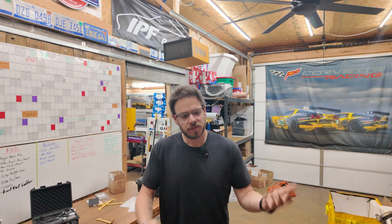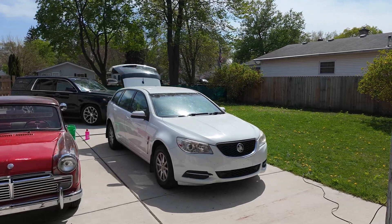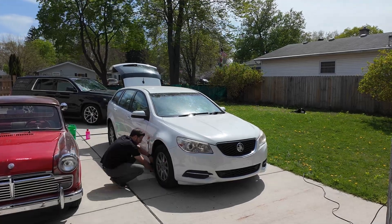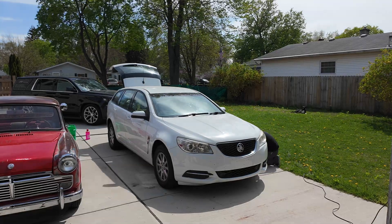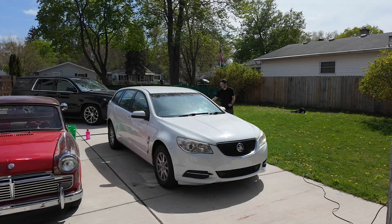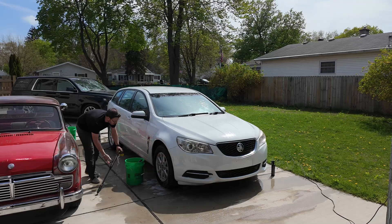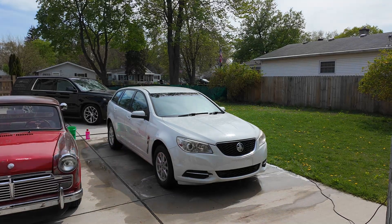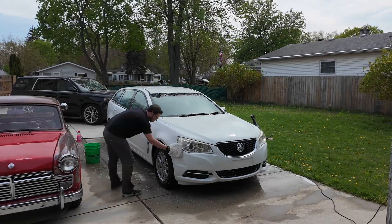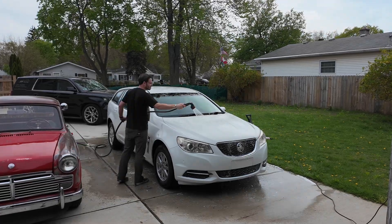I'm going to start by washing the wagon, just because it's covered in dirt — it was in a shipping container for three months — and then I'm going to pull off all the stuff I don't need. There are some mud flaps because they're not staying, and then there were some brackets on the trunk that were part of what I've confirmed was a Telstra communications vehicle, so there are some brackets for some of the equipment they were using. Thanks to everybody in the comments who pointed that out in the last video. I'm going to get it washed, then we'll get it scanned, and then we'll start working on the widebody. Stay tuned.